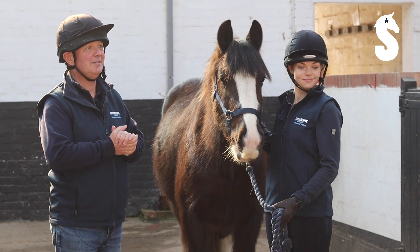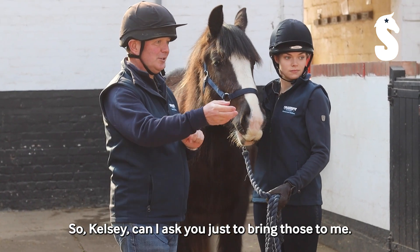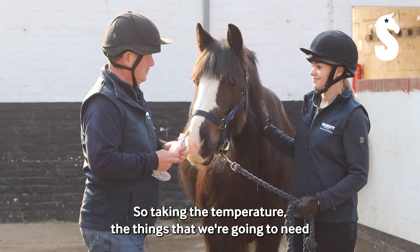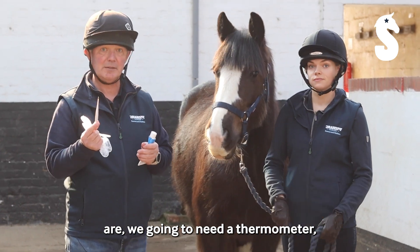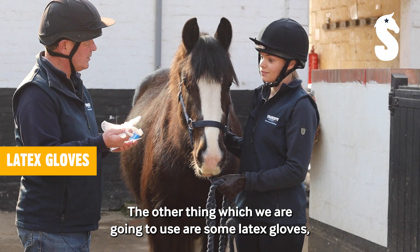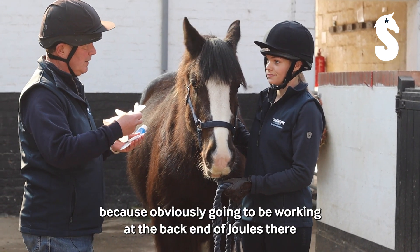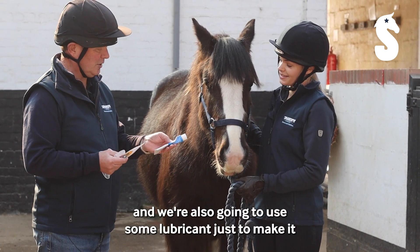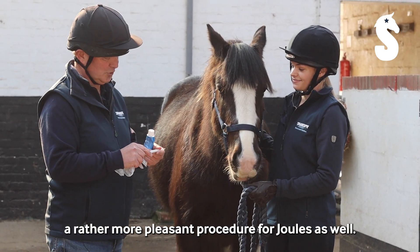Kelsey's got the equipment that we'll need, so Kelsey, can I ask you just to bring those to me? So taking the temperature, the things that we're going to need are a thermometer. We're also going to use some latex gloves just from a health and safety point of view, because obviously you're going to be working at the back end of Jules. And we're also going to use some lubricant just to make it a rather more pleasant procedure for Jules as well.